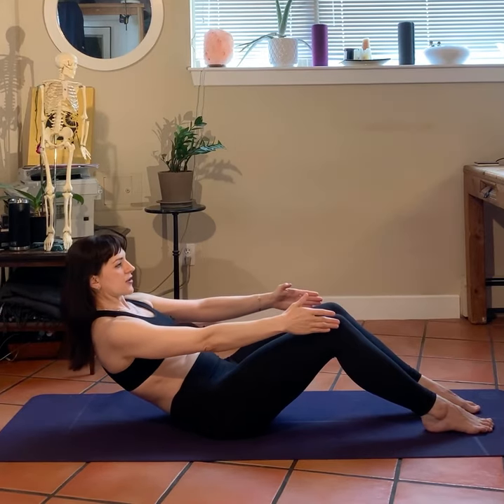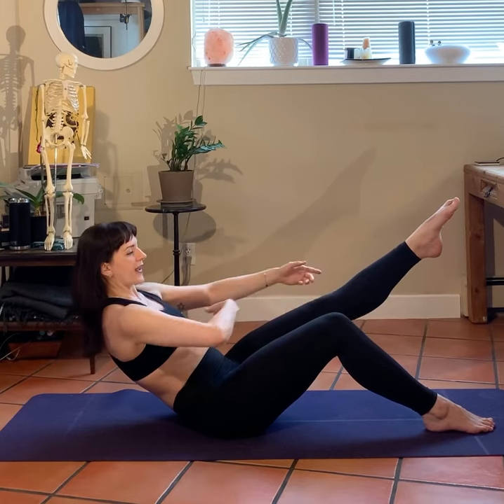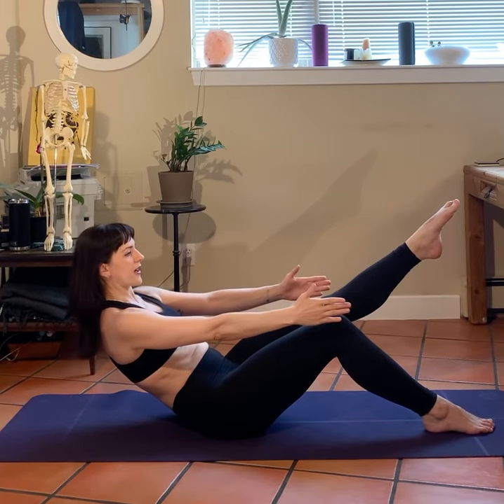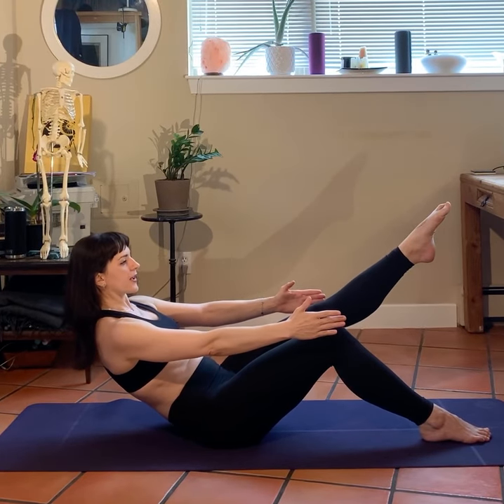Tuck, rolling back — five, four, three, two. This time we're going to straighten that left leg, pointing that toe. Energy coming out through that toe line — and hold.